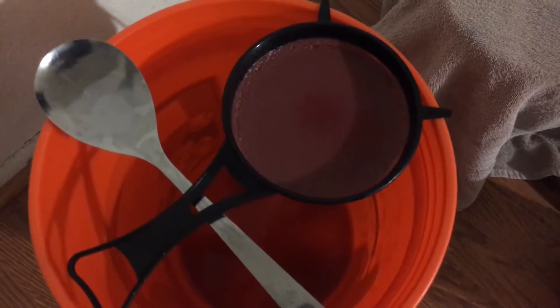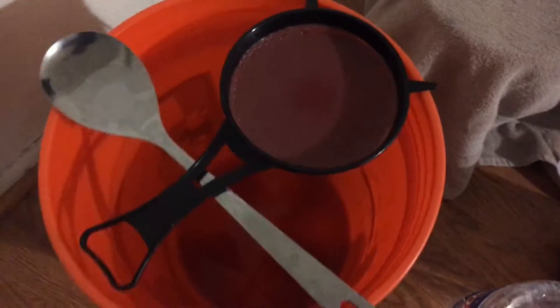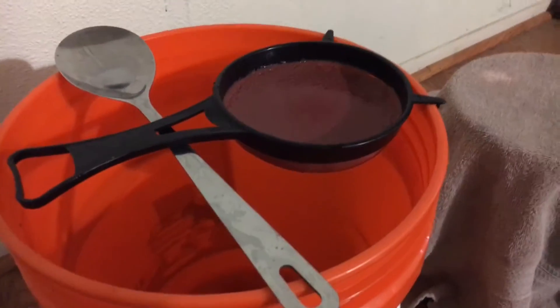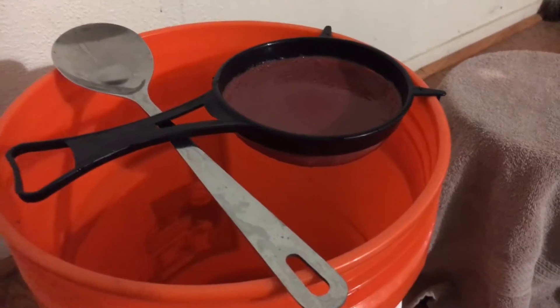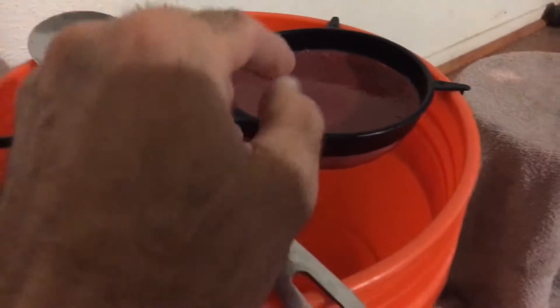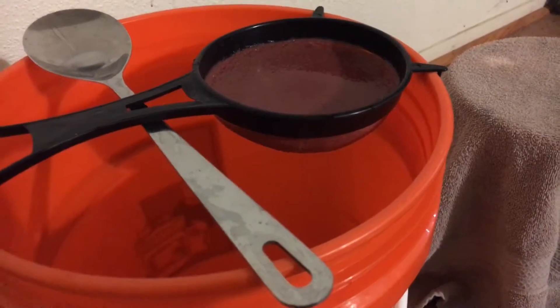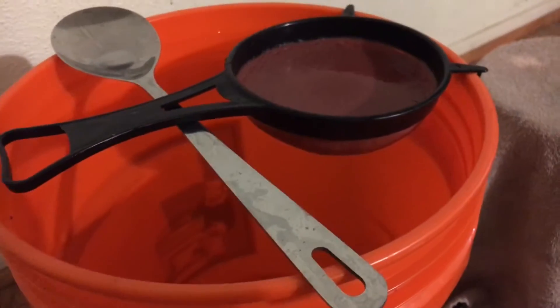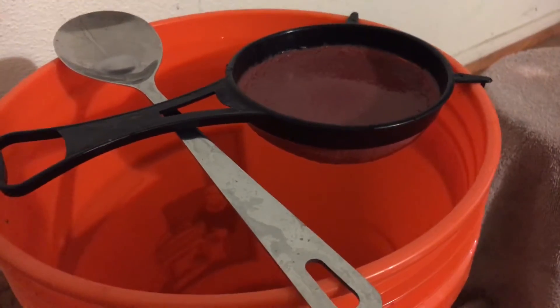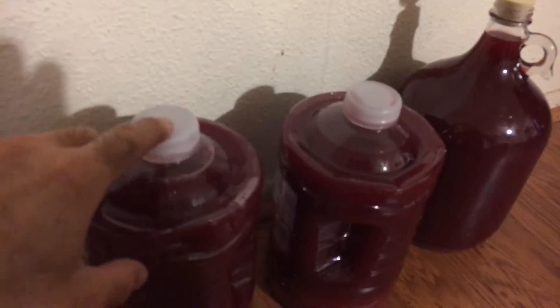This is the stuff from the bottom of the bucket after straining. You don't want to transfer that sediment into secondary fermentation - you want to strain it off so it doesn't give your wine an off taste. For the final racking after secondary fermentation, I'll use a coffee filter with a strainer to pour the wine through. That'll give it a nice clear look and get rid of any final yeast.